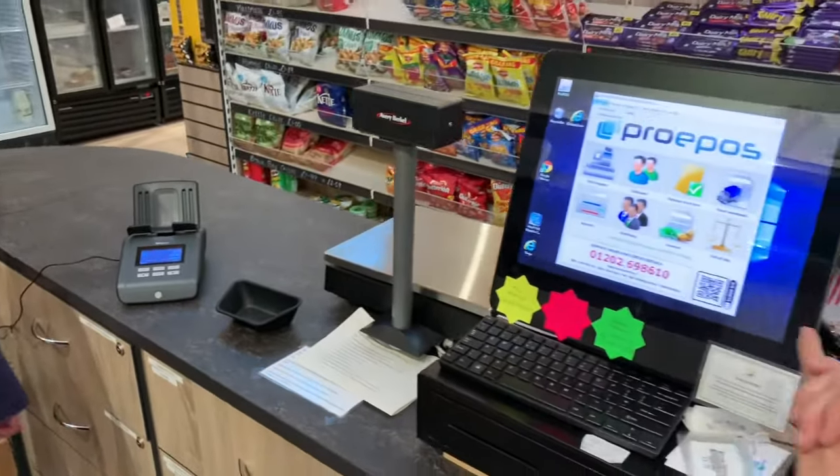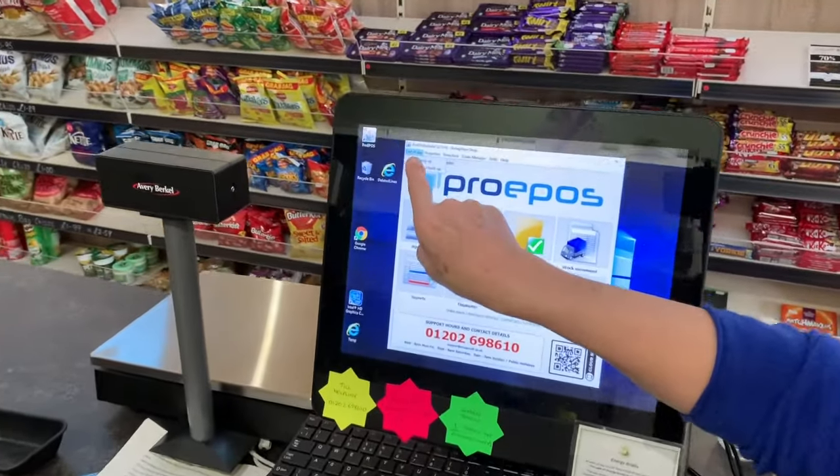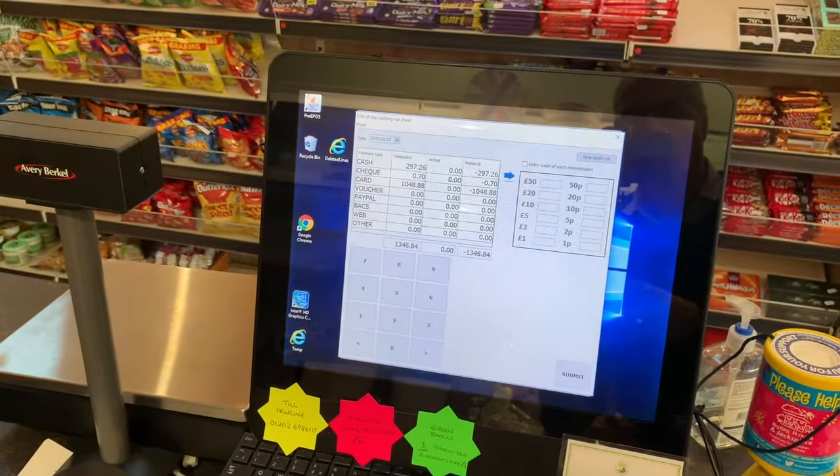The till has been exited. To go to cash for cashing up, we go to the top left hand corner, end of day, cashing up. And this screen appears.